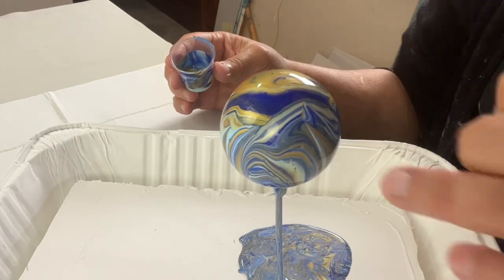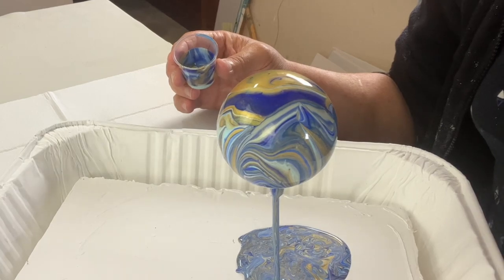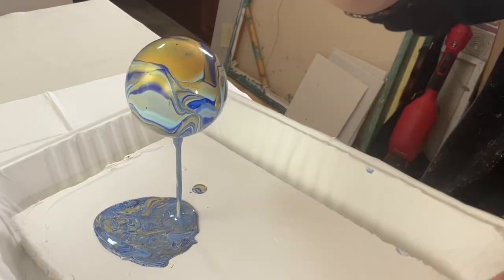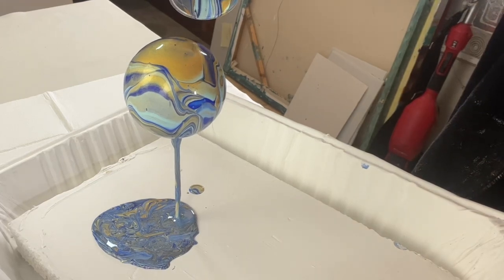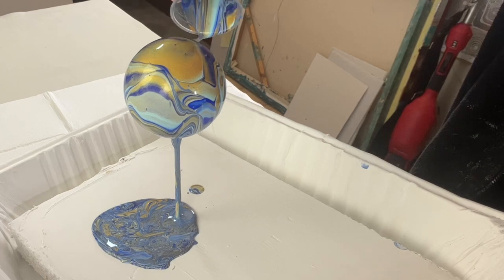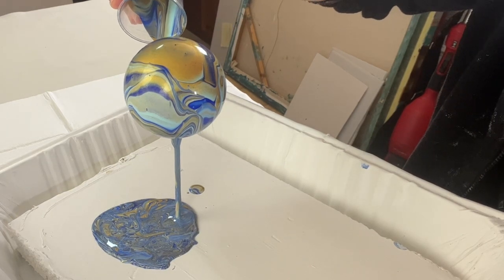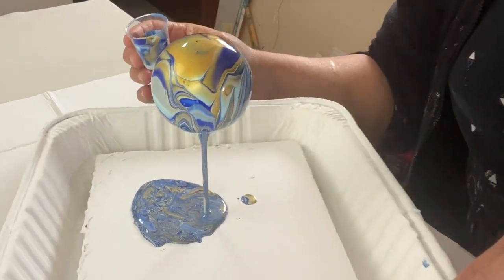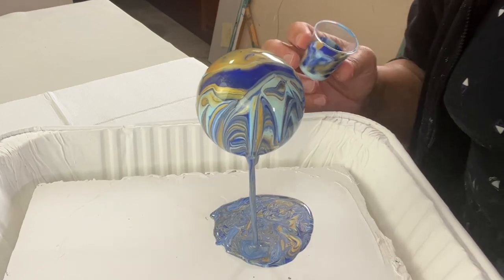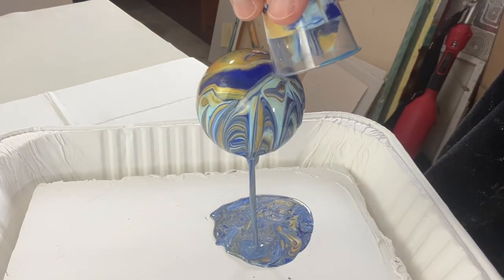I've got a piece on my bauble here that I'm not wild about. So what I'm going to do is pour what's left in my cup just across that section there, because it's got some nice gold in the cup. I might ruin it or I might save it. Because there's only a little bit left, it's sort of coming out in little drops.